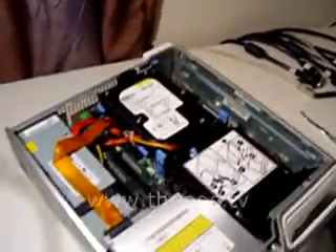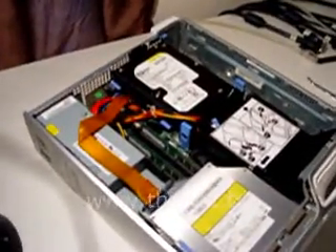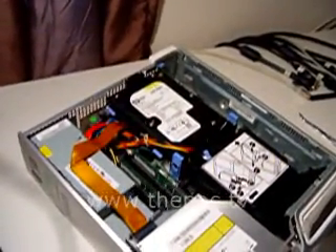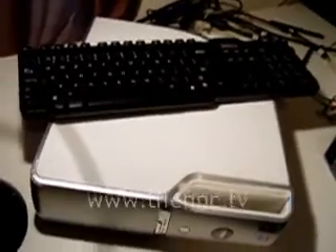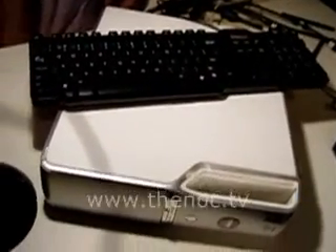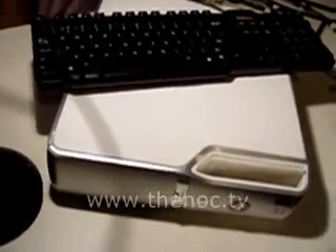Now I want to put the cover back on, start it up, and everything should be good to go. And there we go - you probably can't see it, but the power light is green. Usually when you have a bad power supply in these Dells, they'll turn blinking orange, and that's what this one had. I'm actually going to make another video to show you how to test one of these power supplies. That's it for this video - until next time, see you later.